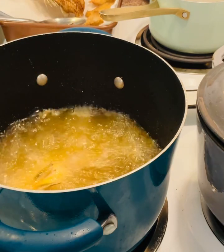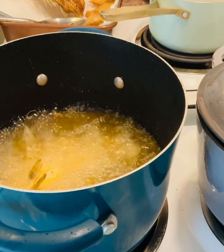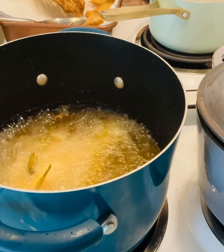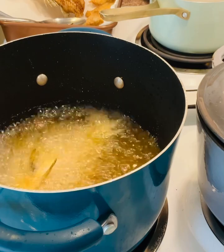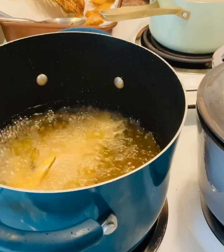I'm just gonna drop one more and let it fry. I hope you like this video, guys. If you like fish, I hope you get to try it — use your favorite fish, the one that you like.